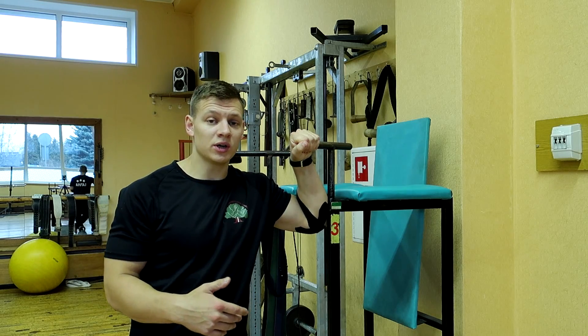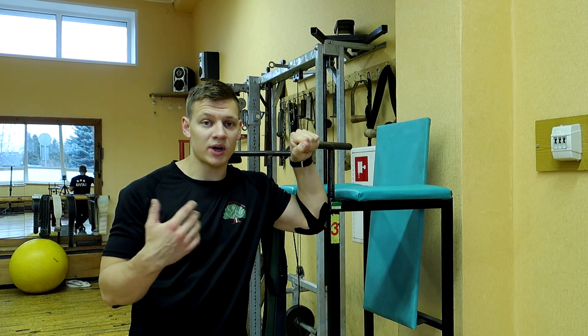What's up guys? This is Coach Trey, and real quick I want to share with you one of my favorite tricep builder exercises.